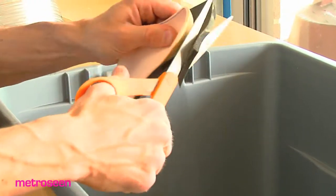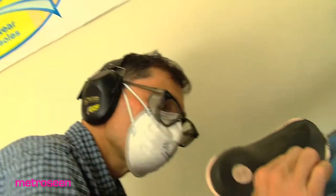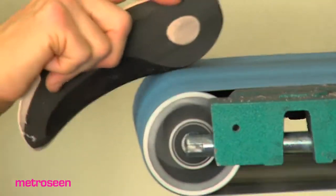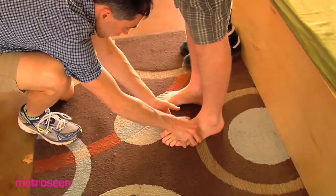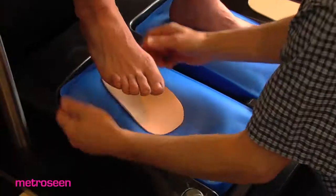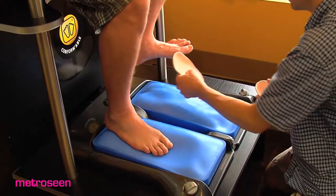Our insoles are different because we believe in a full weight-bearing, more of an ankle-neutral type of a mold. Most places just look at the arch specifically, whereas we look at the entire foot and the relationship and the structural alignment that goes along with that. We do a quick analysis of your gait, of the way that you stand, and try to show you what's actually going on with your feet.